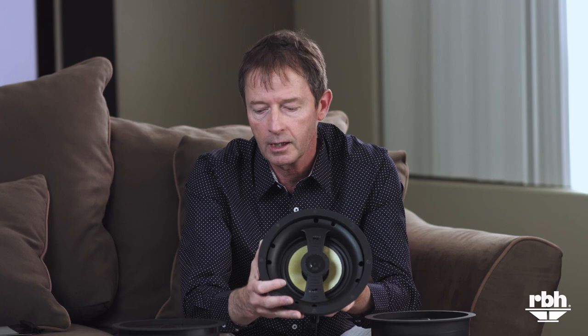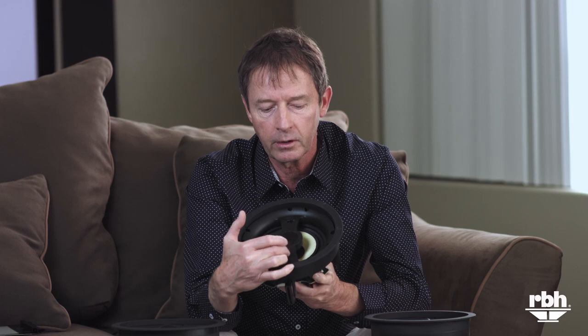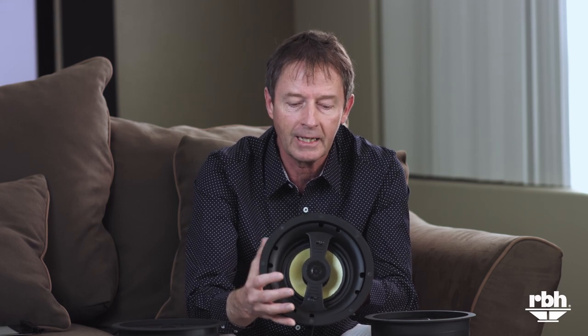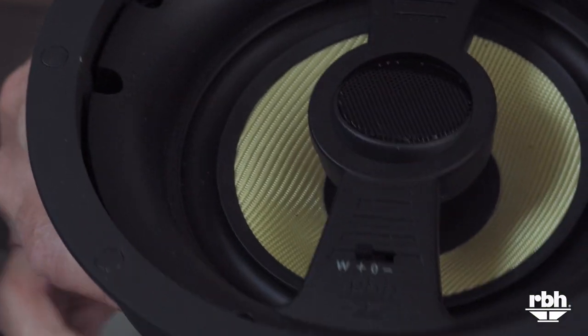All of the Visage speakers we have here today come with contour switches. You can flip the tweeter or the woofer switches and go up or down 3 dB with each switch. The use of that would be if you have a very live setting — meaning a lot of glass or tile in a room — and you want to alter the sound to accommodate that varying environment. They come standard with both positions, and the positive position is what most people use with theater seating and carpet.